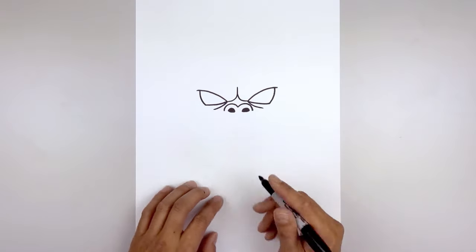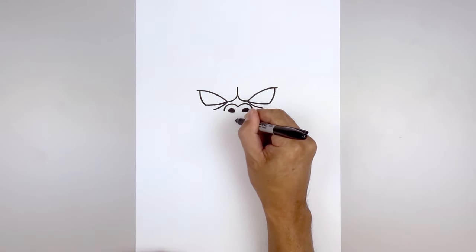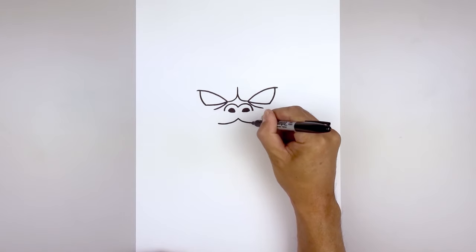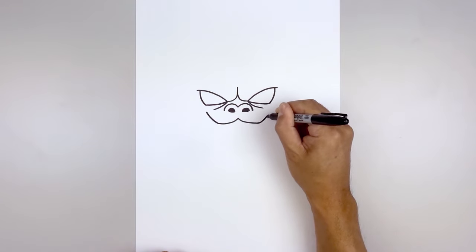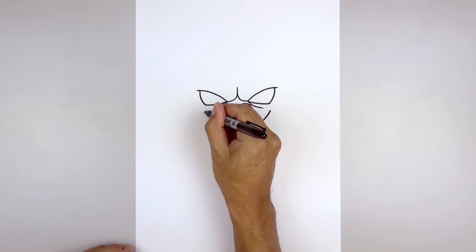Now I'm going to move down and draw the top edge of the mouth. Starting right in the middle, start with another point. From here I'm going to curve down and then out towards the left and then the right. Let's bend the mouth coming back up — starting on the left, go out and up. Then we'll bend the corners of the mouth coming down, out and then down.